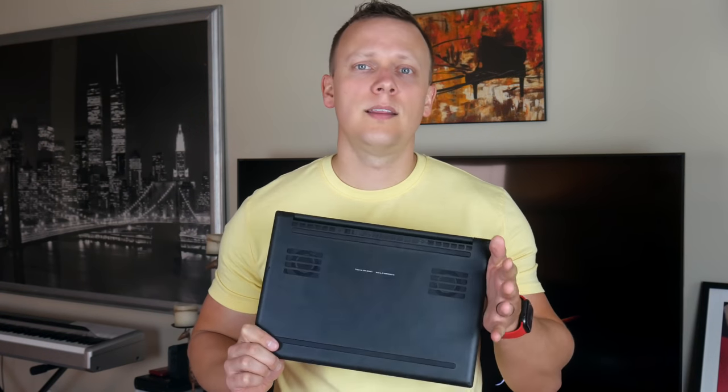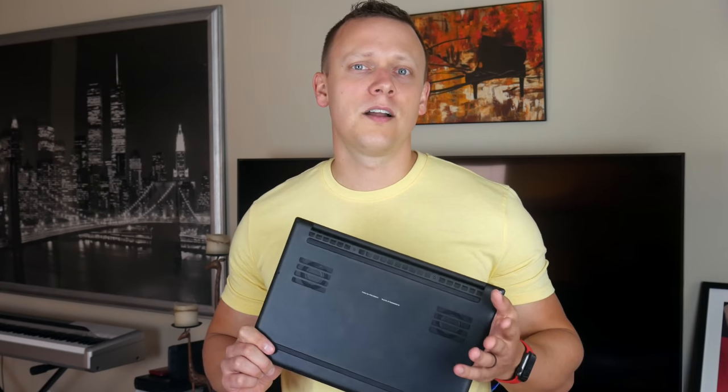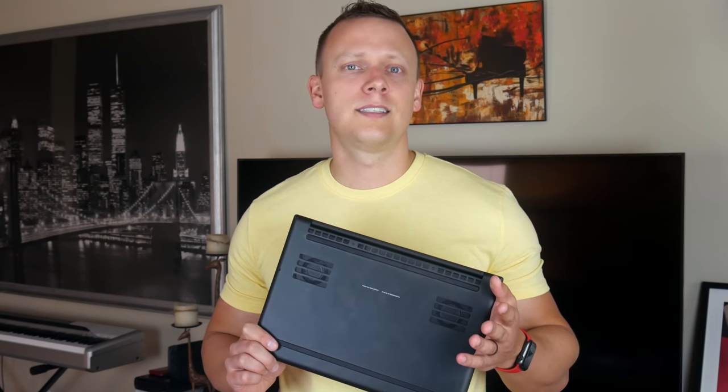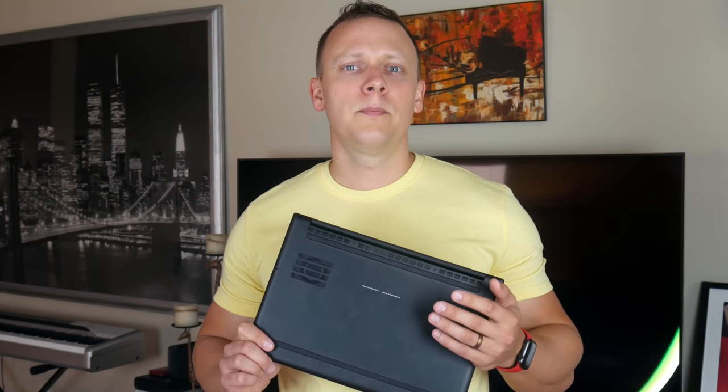Regarding upgradability, you can upgrade the SSD on your own by simply removing the back cover. I've heard of people installing the 2TB Samsung 970 EVO SSD — there's a link in the description below. This upgradability is pretty nice considering most ultrabooks these days have everything soldered onto the motherboard. I'm looking at you, Apple.